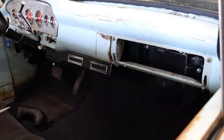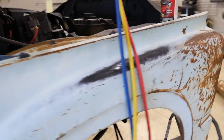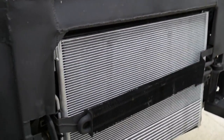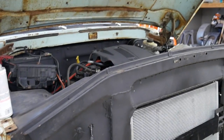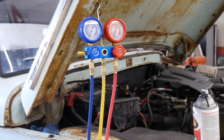Pulled the evaporator out and flushed it. Also replaced the expansion valve that's behind it. Flushed all the hoses, replaced the condenser and replaced the compressor. Hopefully now we won't have any issues charging the AC. I put 30 pounds of vacuum on it and let it set overnight and it's still holding vacuum — so we've got no leaks. That's good.